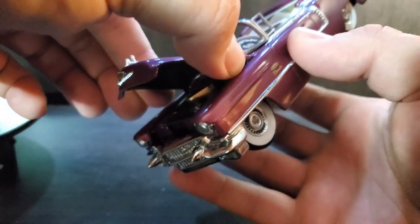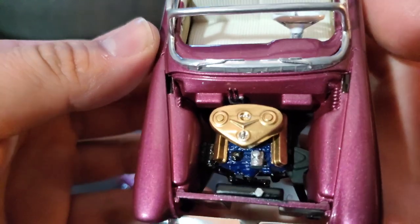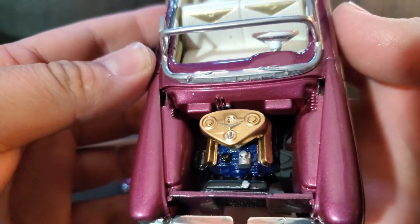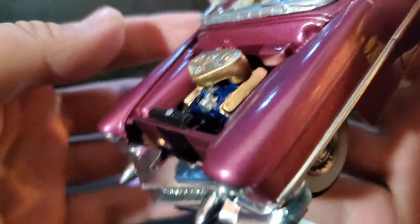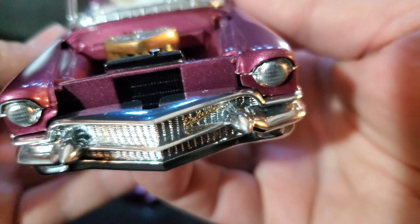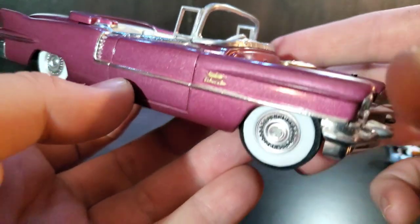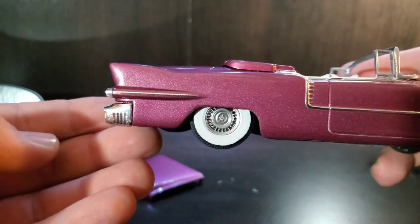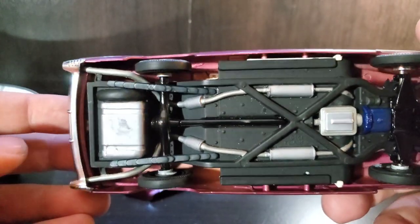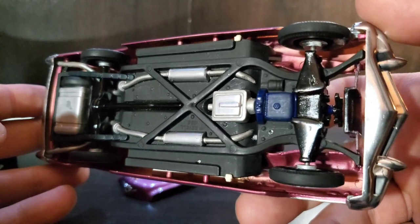Popping off the hood — it does have a movable hood, which is kind of rare for smaller scales. The engine is done in factory colors: a dark blue with gold valve covers and air cleaners. It's not overly detailed but certainly has enough to create some interest. Underneath, I kept it simple — just did the gas tank, exhaust, and transmission.